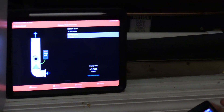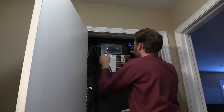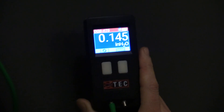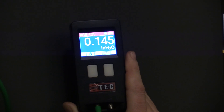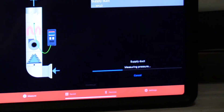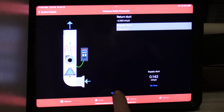Now I'm going to put it in the supply. That's much better supply static than what we had last time. Nice, much better. Take measurement, continue.